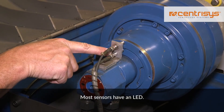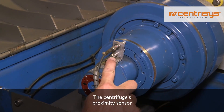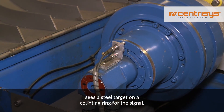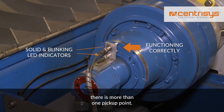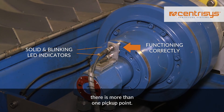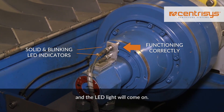Most sensors have an LED. This lights up when the signal is detected. The centrifuge proximity sensor sees a still target on a counting ring for the signal. To guarantee the accuracy of the sensor, there is more than one pick-up point. The pick-up point rotates by the speed sensor and the LED light will come on.